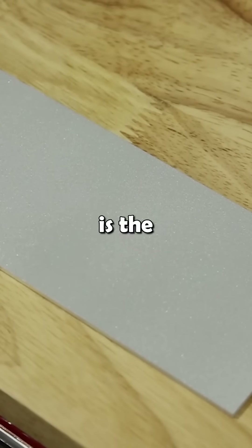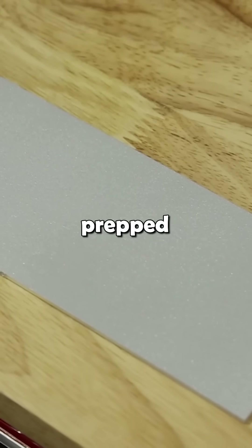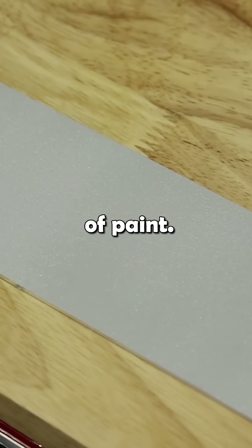Again, the big key here is the consistency. This is obviously prep for something like an anodize, maybe a powder coat or a paint.